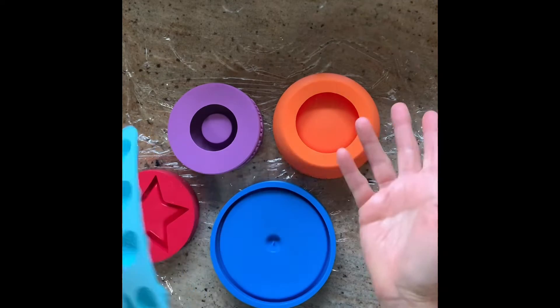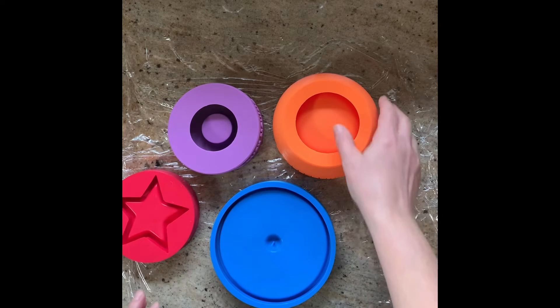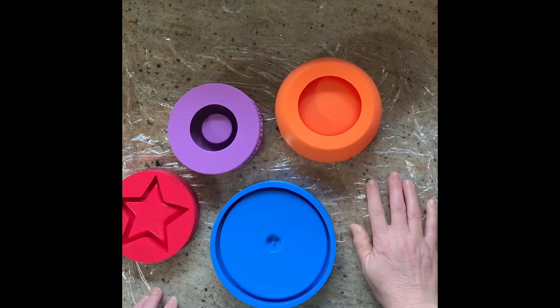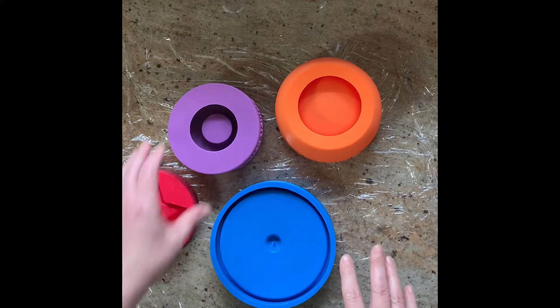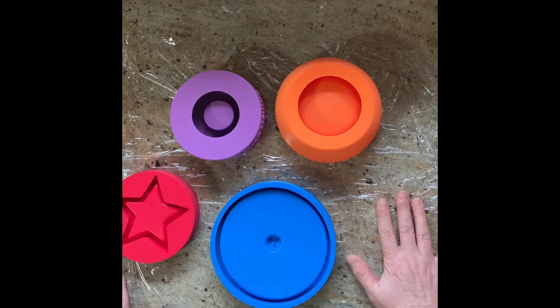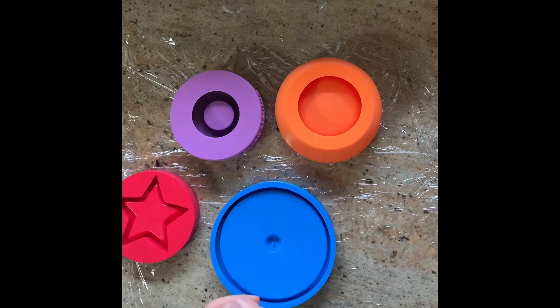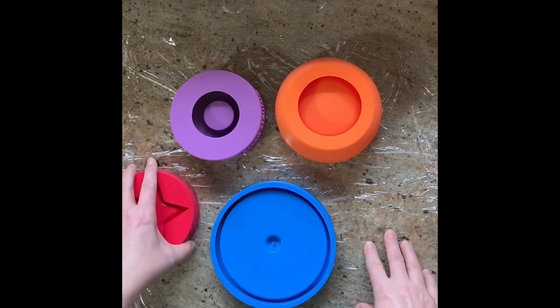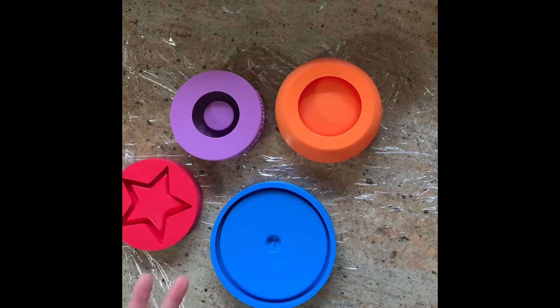I always pour my pieces in my kitchen — we have a granite countertop. I don't have enough space in my art room; it's a really small art room. What I do is put down some plastic wrap, which makes cleanup really easy. Anything that spills I can just gather up the plastic wrap when I'm done and throw it away, and I don't have to worry about damaging the granite.